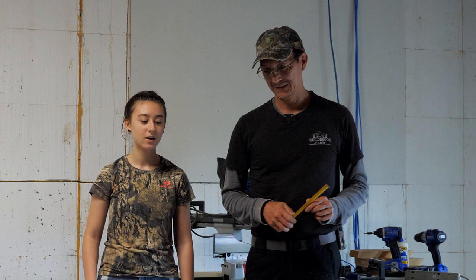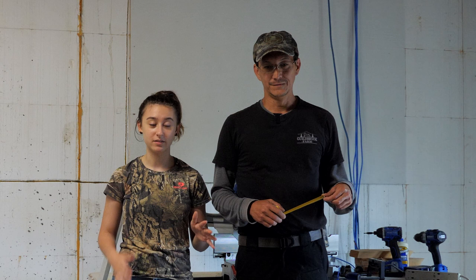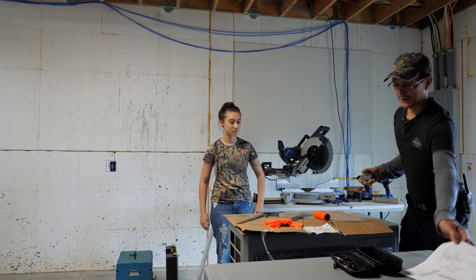We're doing an inside project today. All the stink bugs are coming out in droves, so we're trying to figure out ways to deal with that. Marina had an idea — we're going to be building bat boxes, pretty much a little house for bats in the area to live in. Little brown bats and big brown bats eat about a thousand bugs an hour, so over four hours that's four thousand bugs. All they do is eat bugs and then sleep.